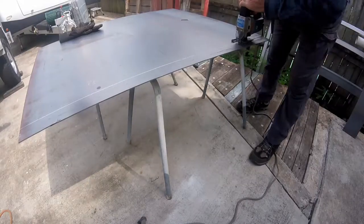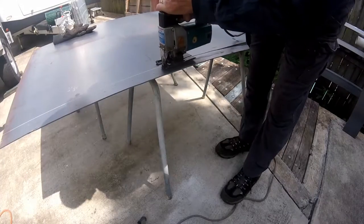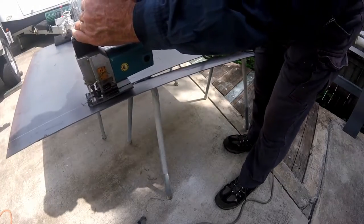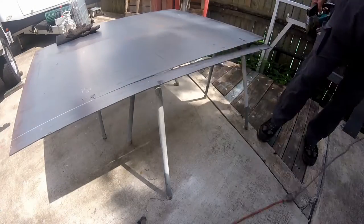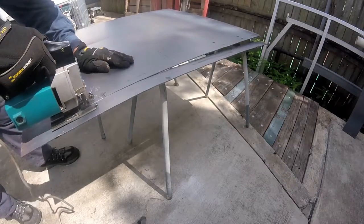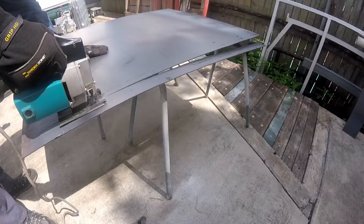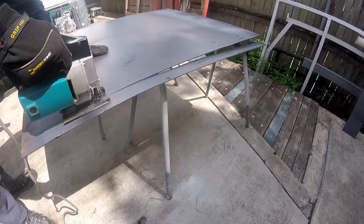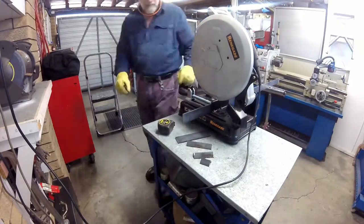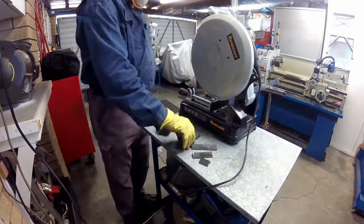I'm also using the jigsaw to cut a 50 millimeter, or approximately two inch wide strip, that I will use to make side brackets and other things. Back in the workshop I used a cold cut saw to cut out the two side brackets as well as some pieces of angle that will be used to make mounts.